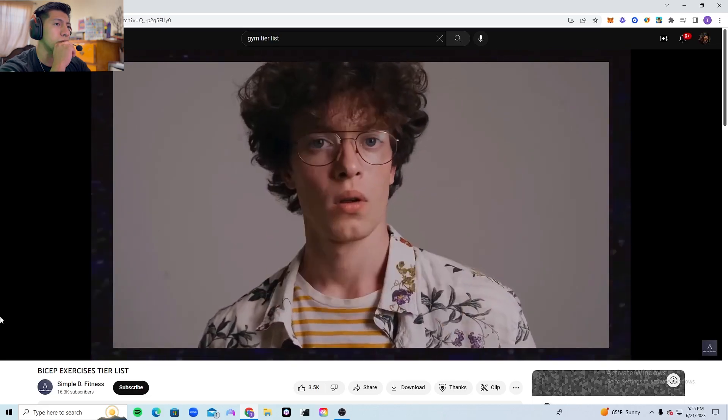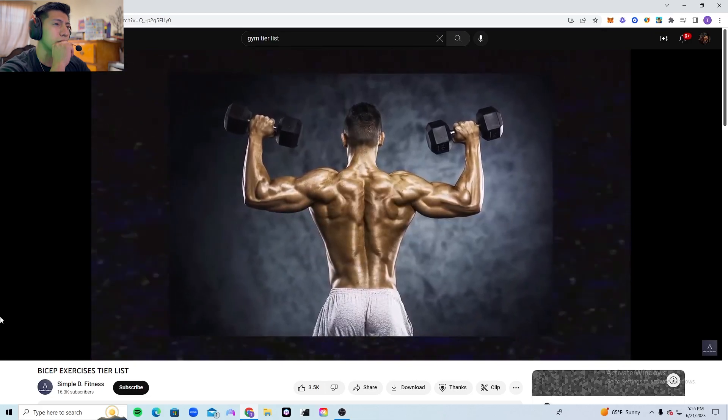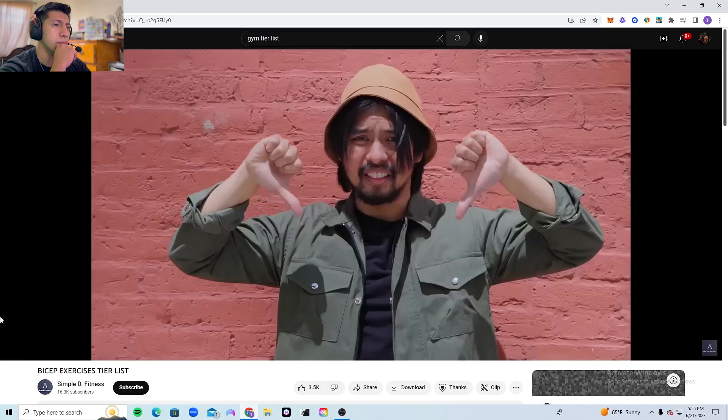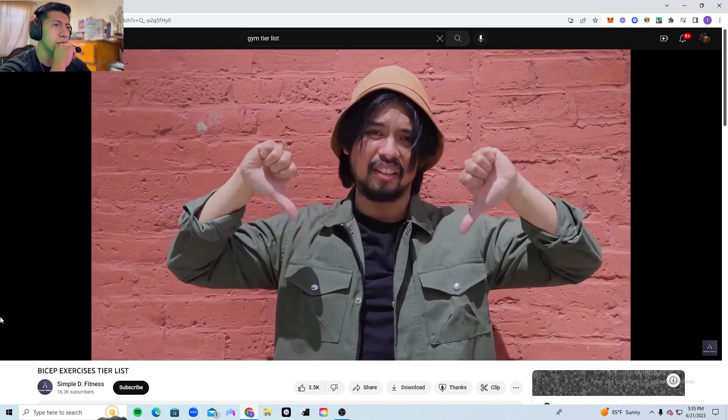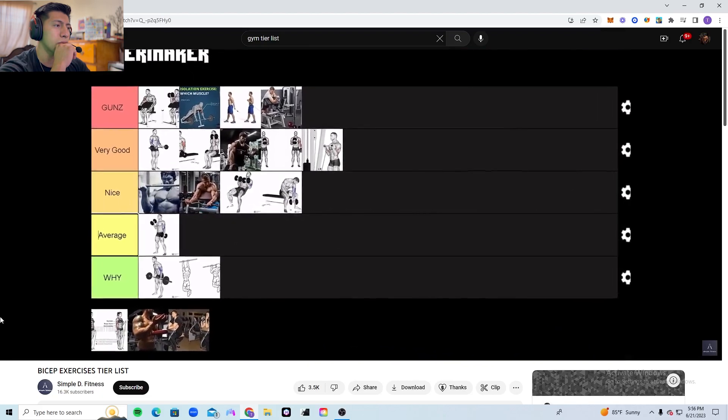Some people consider this a bicep exercise, but to me there's absolutely no reason for someone wanting to grow their biceps to choose this over other exercises I've already mentioned. This is a great back builder — I will make a back tier list soon — but for biceps only, it's an inferior choice.